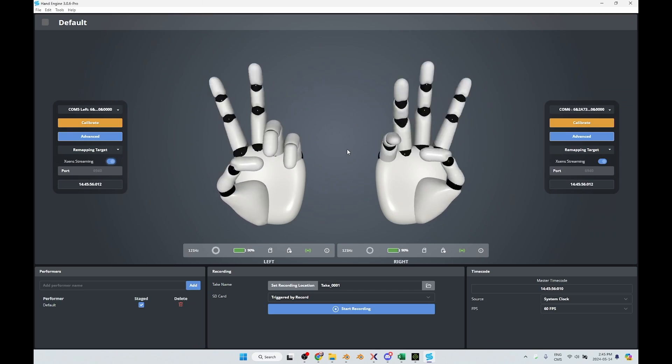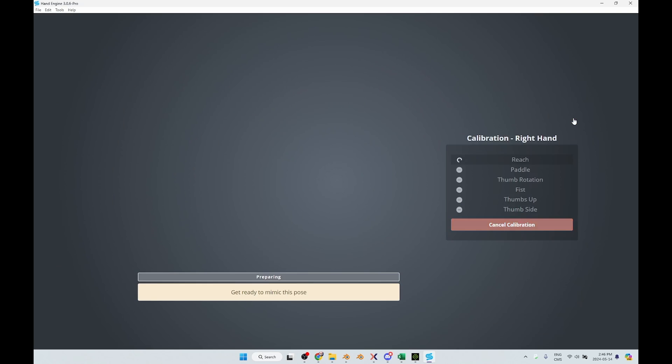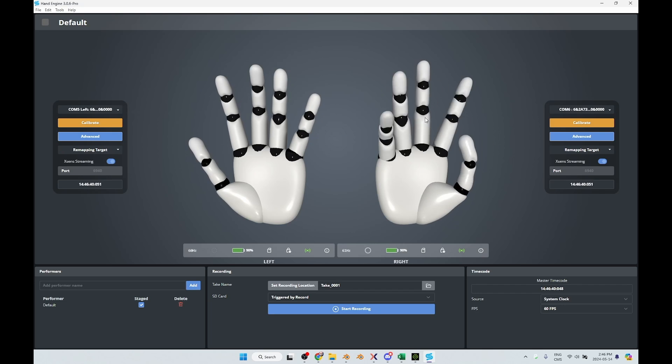It has its own software that you use to first calibrate the system. You then stream it into the XN system — this is the software that lets you capture data, calibrate the gloves, and stream to another software. Click the yellow button to start the calibration and just follow the instructions. I'll fast forward — this is just the basic calibration.